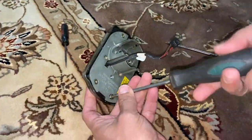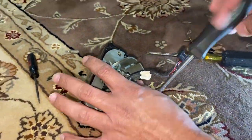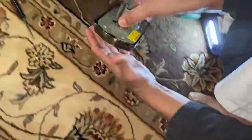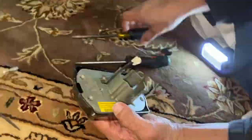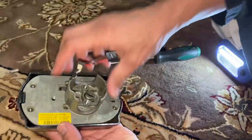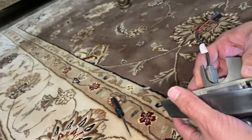There are six screws that we're going to go ahead and remove, and that's what I'm doing right now. Just make sure you save your screws so you don't end up losing them. Now the six screws are out — as you can see, those two screws. Now we're going to go ahead and lift it up and get into the mechanism.